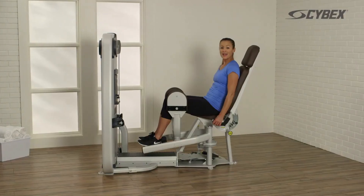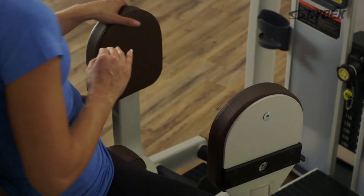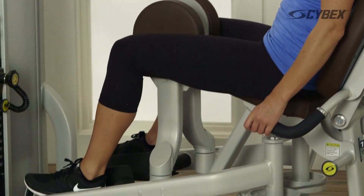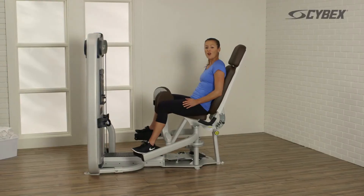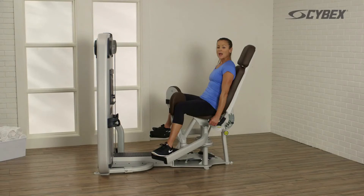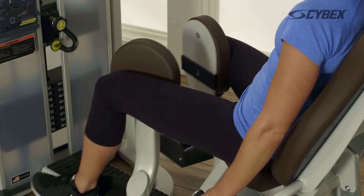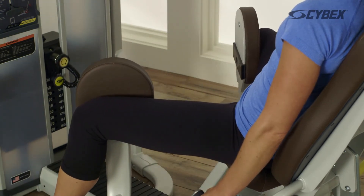To perform the hip adduction, adjust the starting position with the pads to the inside of the knees. Stabilize your feet on the foot bars and adjust your starting position by opening the knees as far as comfortable. Grasp the handles and push against the pads until your knees come together. Return to the starting position and repeat this movement until your desired reps are achieved.